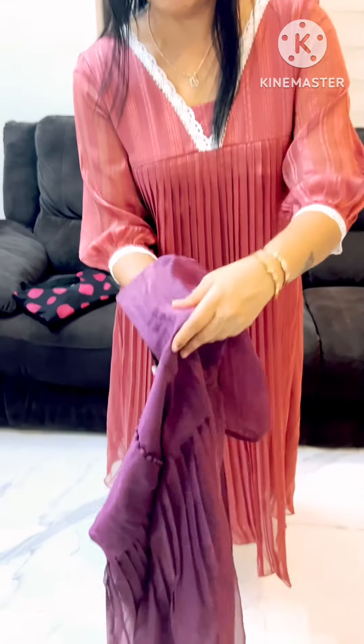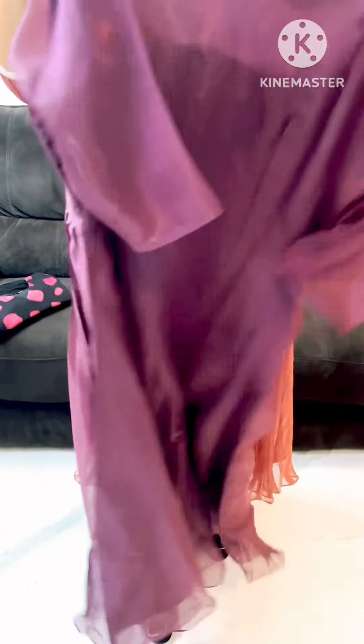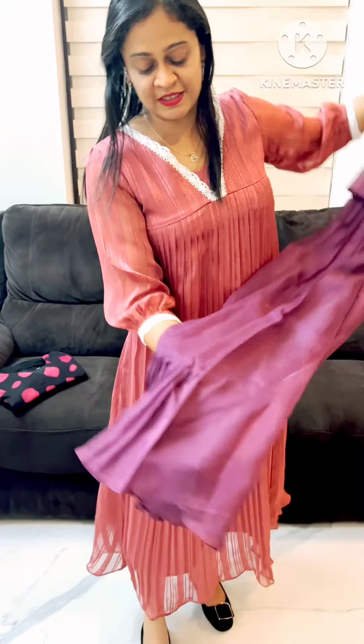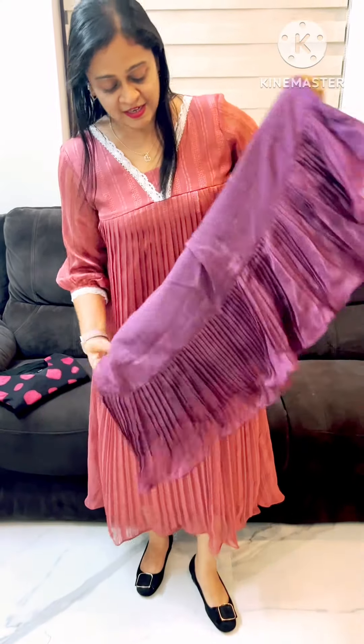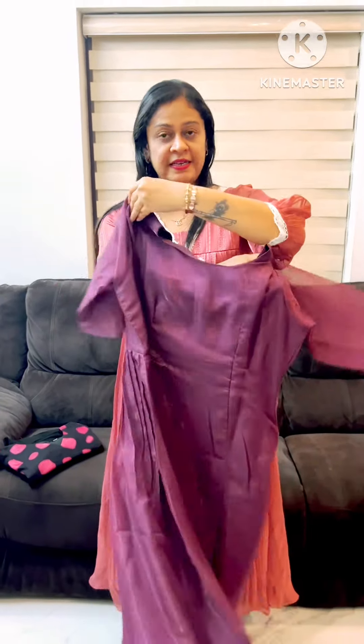This is a boarder and a puff sleeve. Back side is not a sleeve. This is not a pattern. This is not a pattern. Back side is a plain eyeliner.